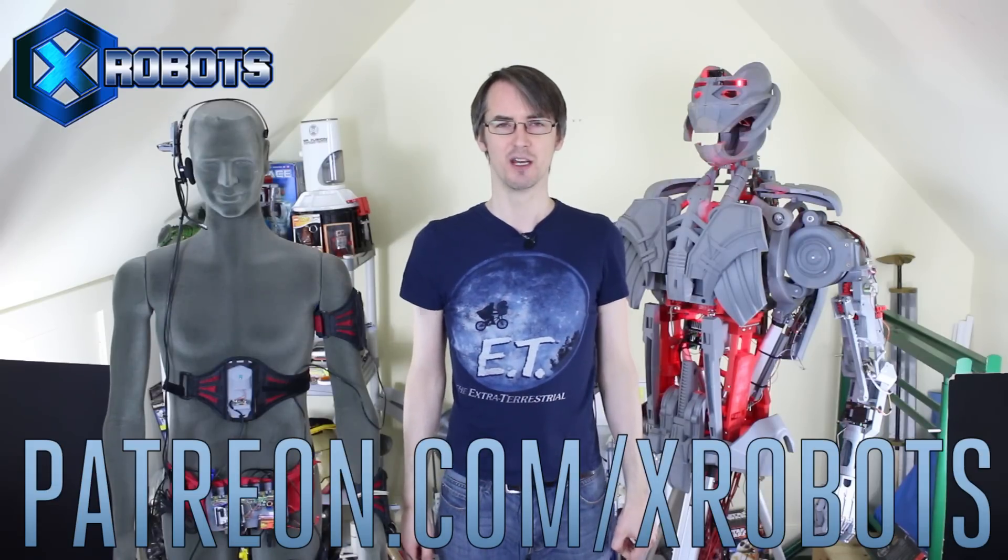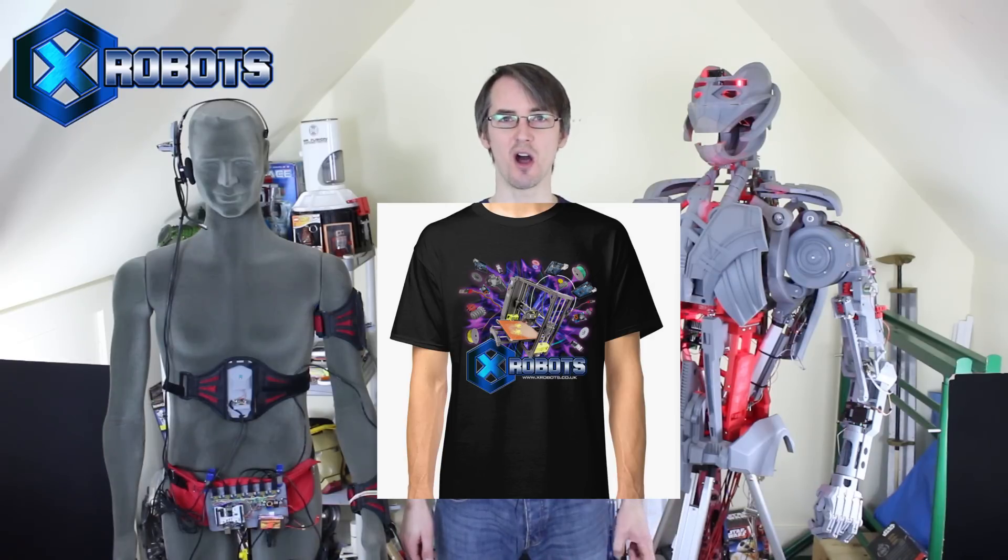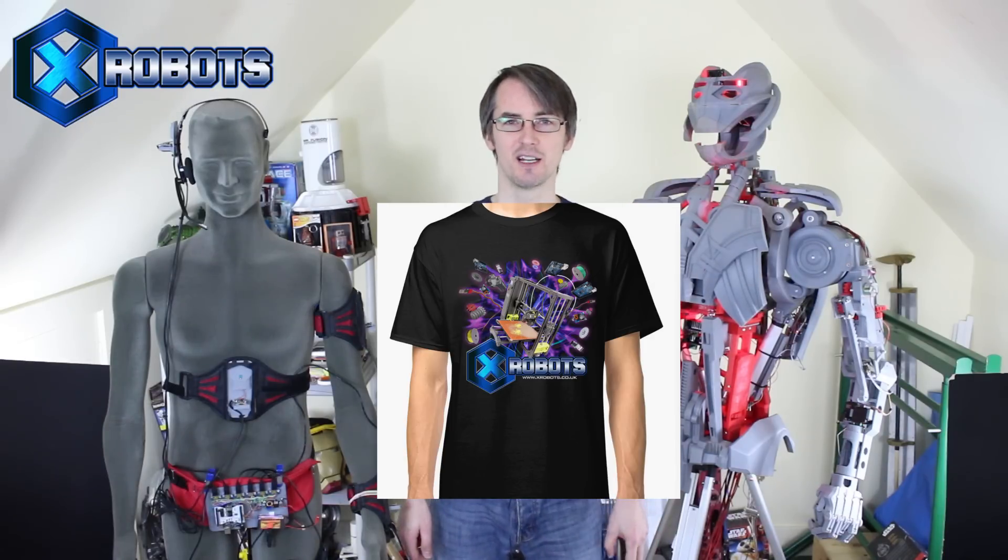The ultimate aim is for the robot to interpret motion capture motions to make the other arm move as if it were a prosthetic arm. Don't forget to subscribe for more updates on this project and all the other projects. Check out my Patreon campaign at patreon.com/xrobots — most of these projects are supported by patrons and you can get exclusive rewards including a live broadcast and early video access. Also check out my spreadsheet store for exclusive limited edition t-shirt designs, available for only another two months until the end of March.